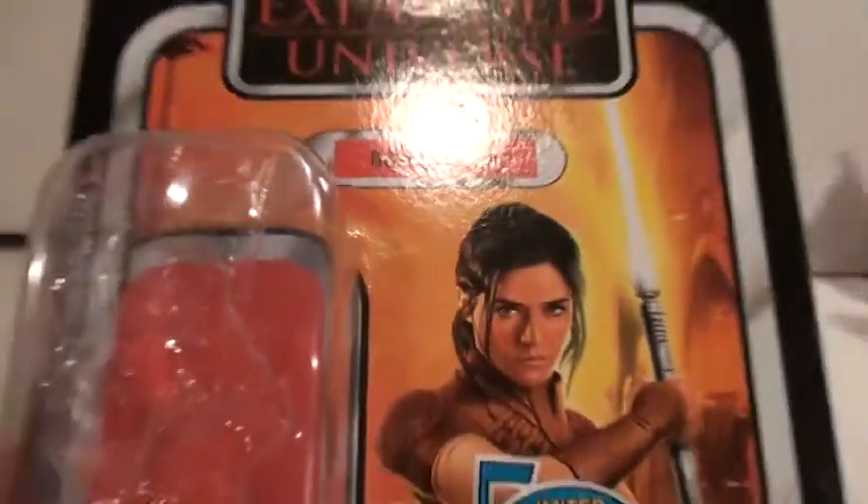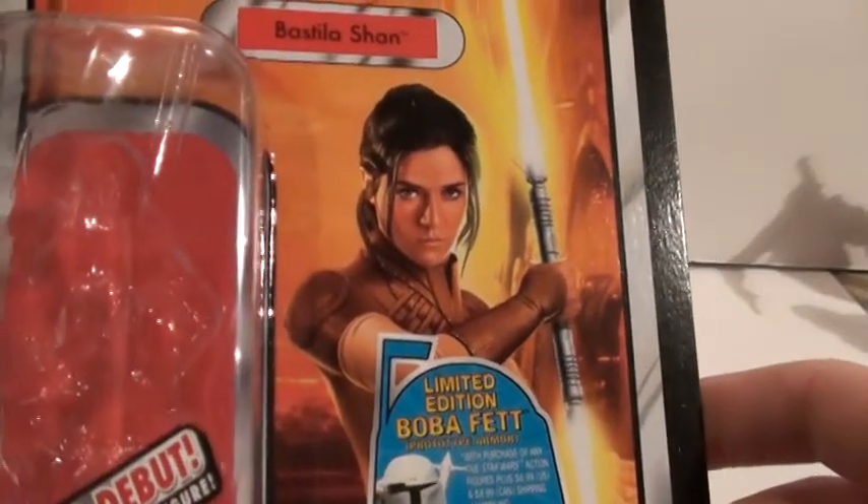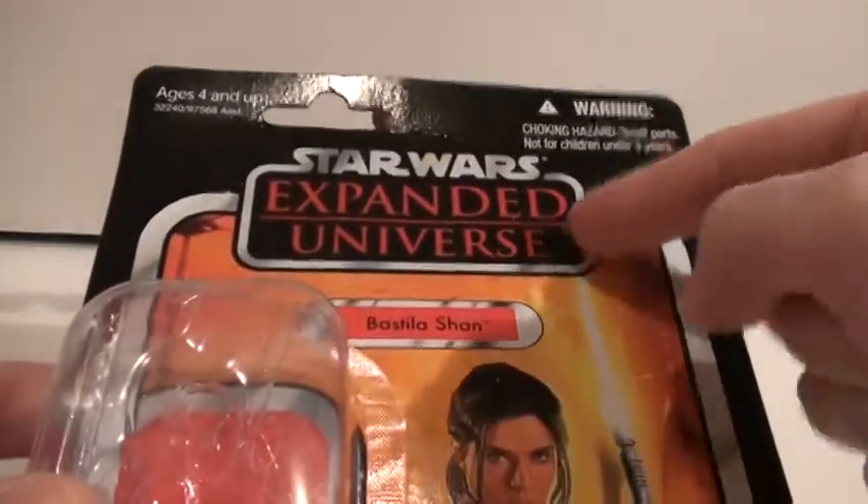Let's look at the packaging she comes in. I really like this picture of her — it's really cool. As you can see, she's part of the Expanded Universe. She's from a video game called Knights of the Old Republic.